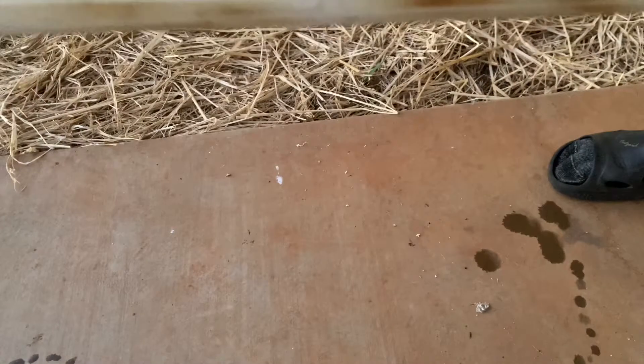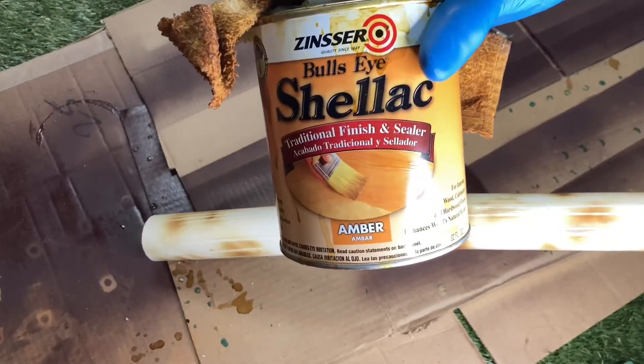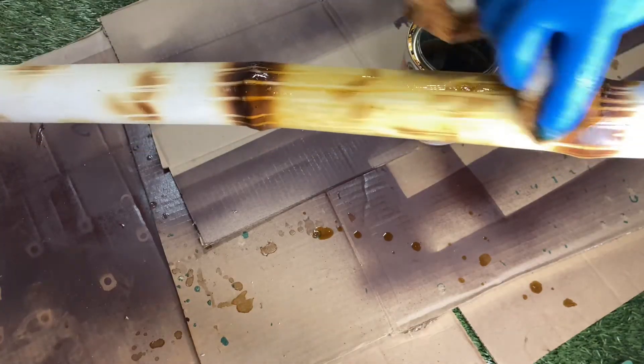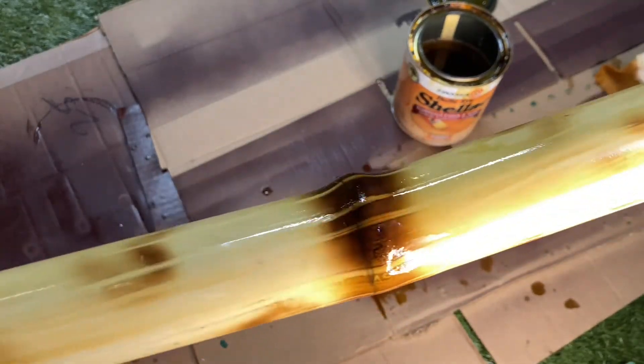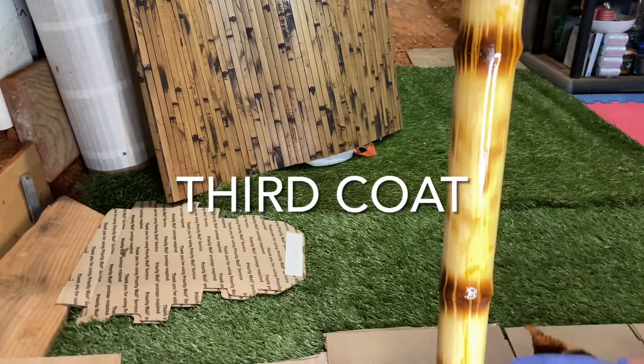Looks like it's time to get some shellac on here. I use this shellac from Home Depot — it's an amber color. Get one coat on there, wait about 30 minutes to an hour or longer, then get another coat on there, and then one third final coat. After about three coats it looks pretty good, but you could do as many coats or as few as you want. Have fun, enjoy.